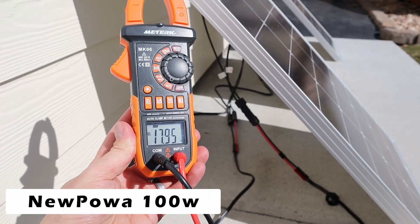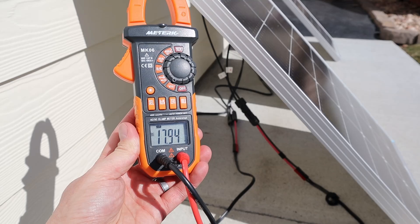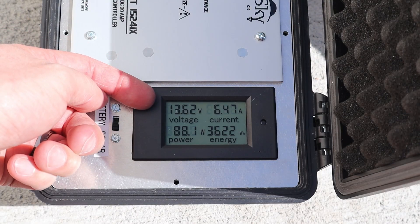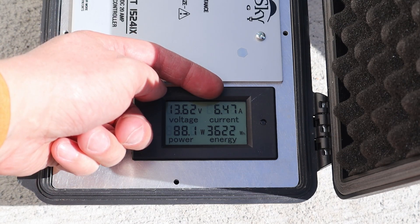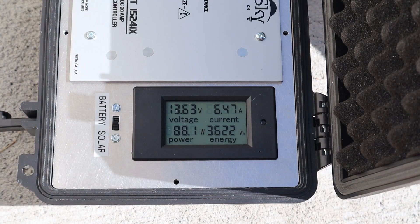Moving on to the Nupawa panel, you can see the VOC for this panel is 17.94 volts, which is quite a bit less than the Renogy panel we just tested. With the Nupawa panel connected up we're getting 13.62 volts at 6.47 amps for a total of 88 watts — a little bit less power than we got with the other panel.